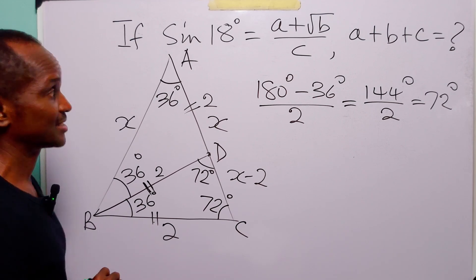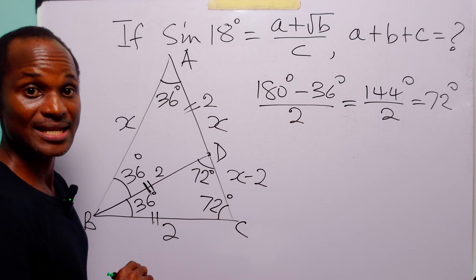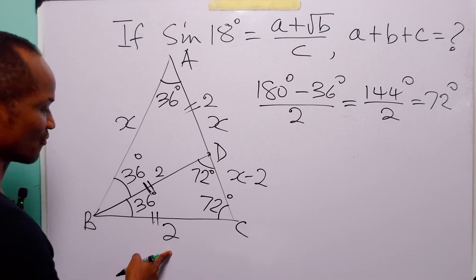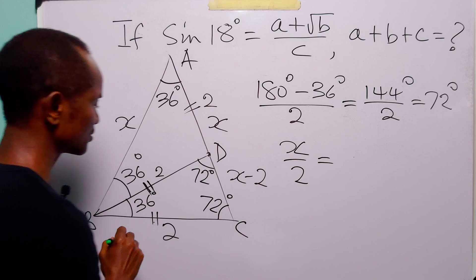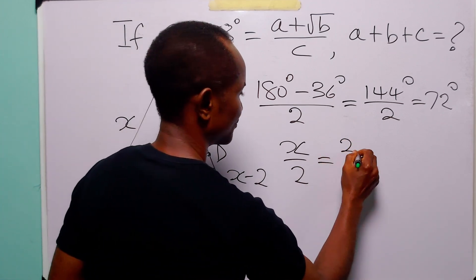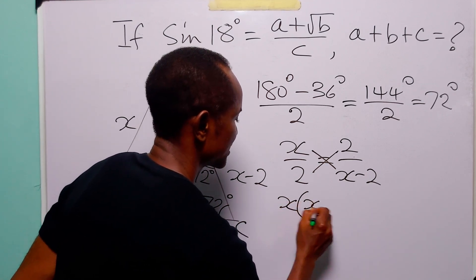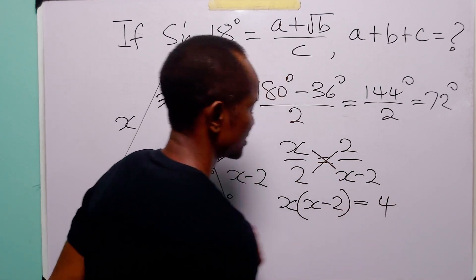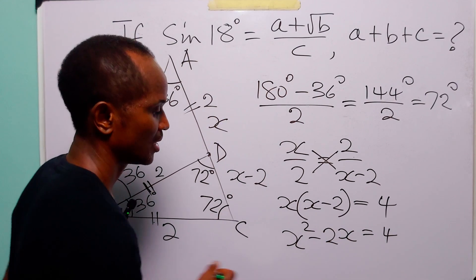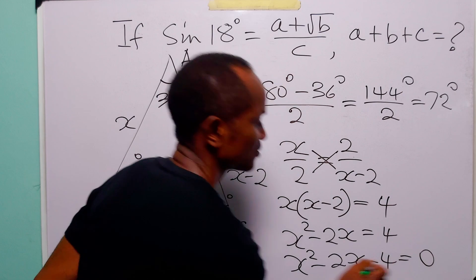We have shown that triangle ABC is similar to triangle BCD, because they are both isosceles triangles. That simply means that from triangle ABC, x over 2 must be equal to 2 over x minus 2 from triangle BCD. Cross-multiplying, we have x times (x minus 2) equals 4. Expanding the bracket: x squared minus 2x equals 4. Rearranging, we have x squared minus 2x minus 4 equals 0.